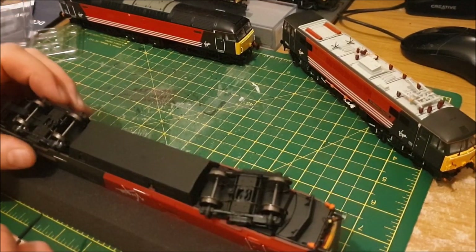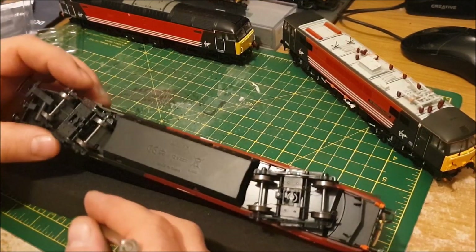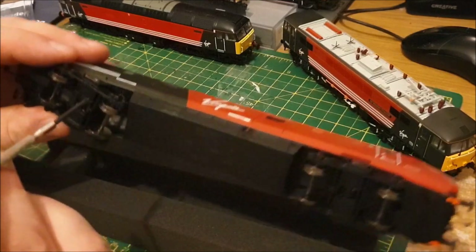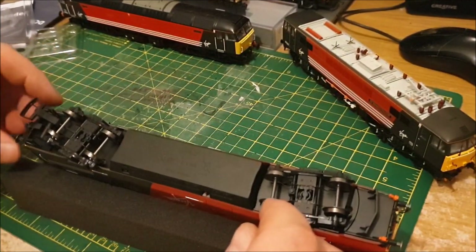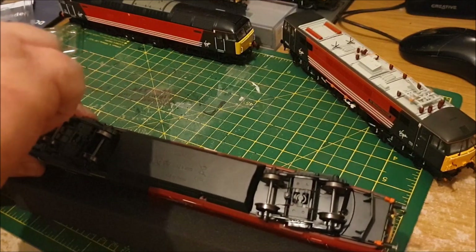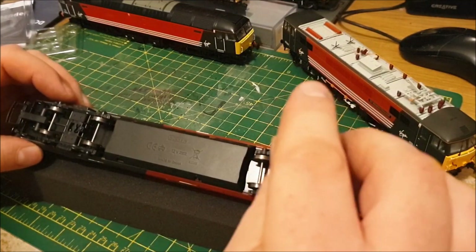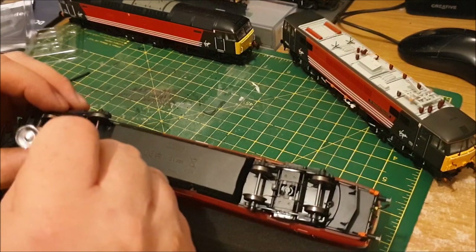Seeing as I've done the 87, I might as well do the DVT that's going to go with it. I'll try and be a bit quicker so I'm not too boring. There's basically a Phillips screw at each end, and also either side of each wheel there's a flat head screw. I don't have the instructions to hand on this, so I'm basically going in blind, looking at the obvious. It is different to the 87 in that you're not just unclipping it — you're unscrewing it, which sometimes I prefer to be honest. I don't really like digging screwdrivers into the body to unclip it, just in case you do any damage.